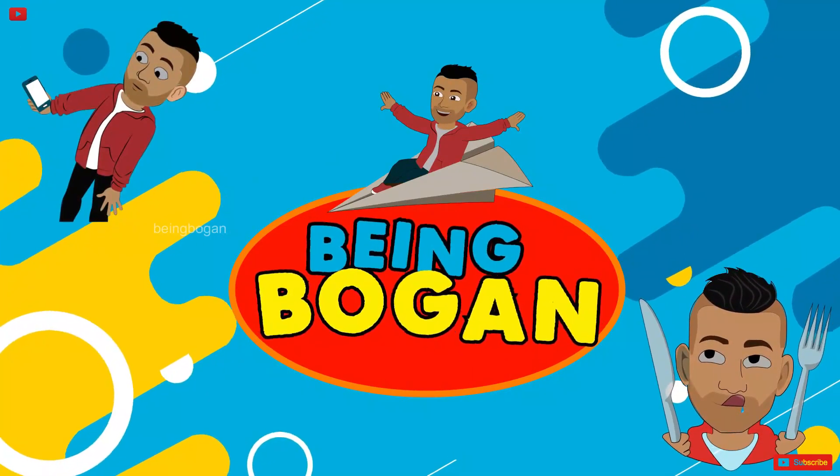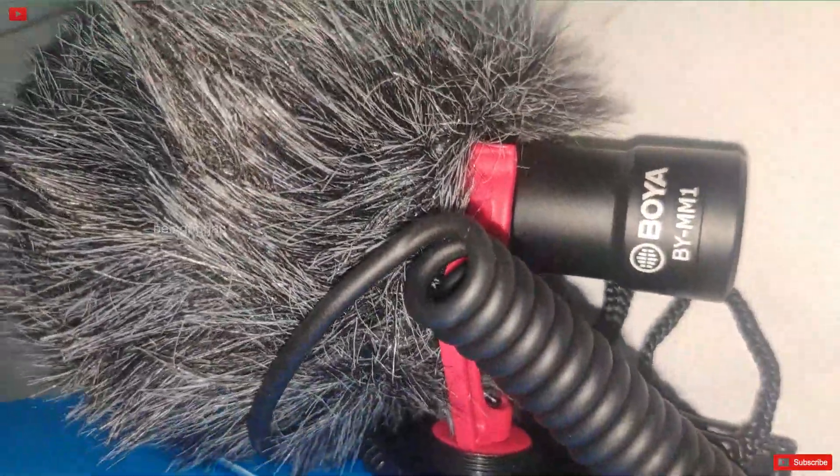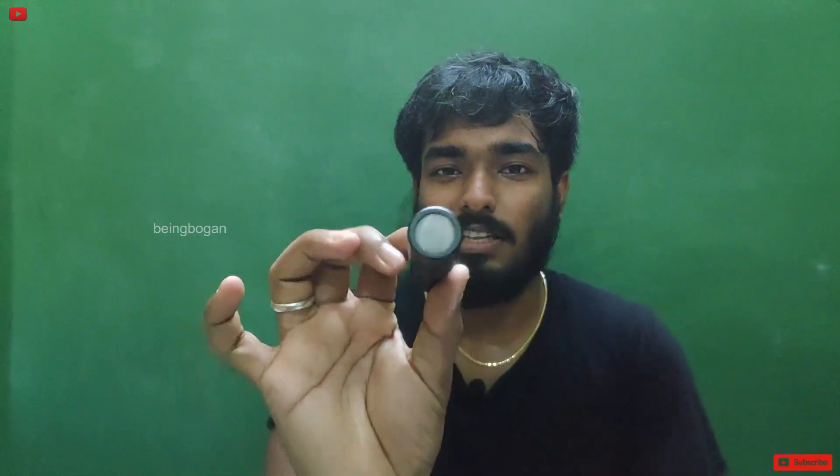Let's check the unboxing quickly. About quality-wise, this is a little decent one. If you want to show all this stuff, you will want to get a guide. This is a one year warranty card. This is the mic. This is a 20mm material. This is a small net.